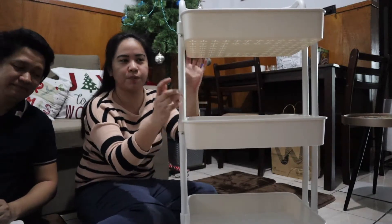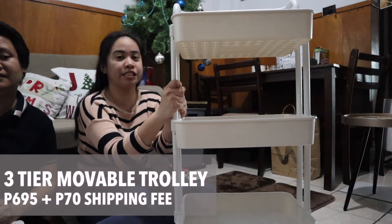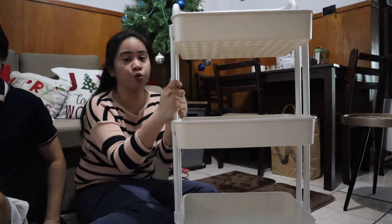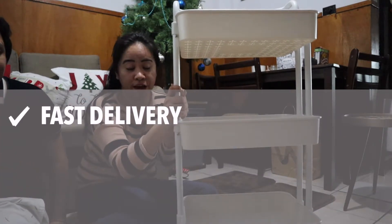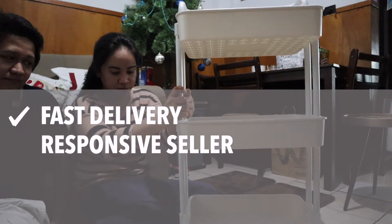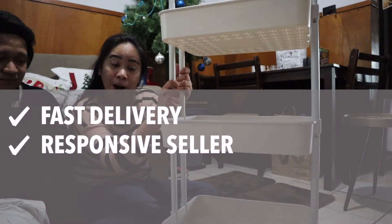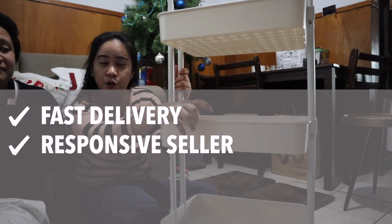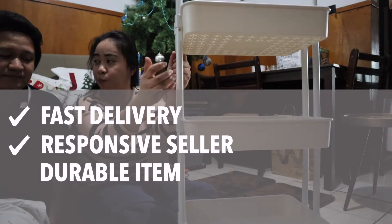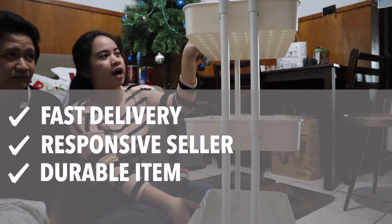So guys, if you want this item — nabili namin to sa Lazada for 695 plus 70 na shipping fee, so ang total niya is 759. When it comes to delivery, mabilis siyang dumating — just around 2-3 days. At kahit may isang item na defect, napalitan naman kaagad-agad, just one day pagkatapos na nag-report kami. Sa pagka-assemble, mabilis din siyang ma-assemble. Mukhang matibay guys — yung plastic hindi siya manipis, makapal yung mesh basket at carbon steel pipe. Kompleto yung mga screws, screwdriver, at pipes.